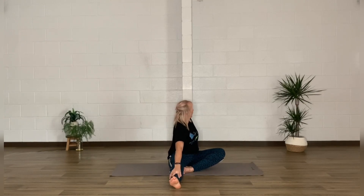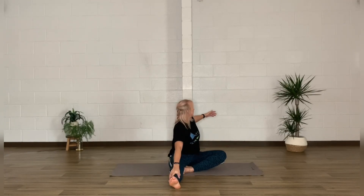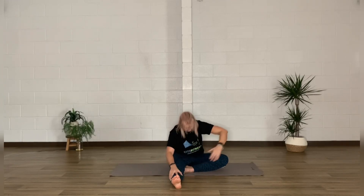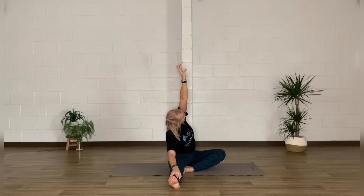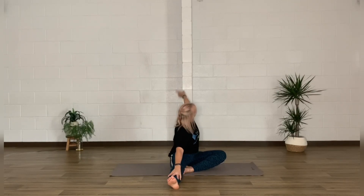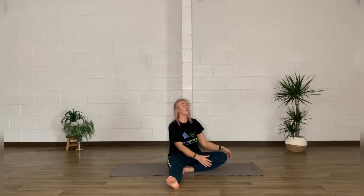Draw the right foot up, tucking it into the left thigh. Left arm reaches down towards the ankle, taking the right arm back. Moving with the breath — inhaling as you reach back, exhaling as you reach forward — taking maybe four repetitions. Then add a reach over: moving forward and back, over the top and back again, three or four repetitions. This opens through the chest and adds a nice bit of rotation through the spine.